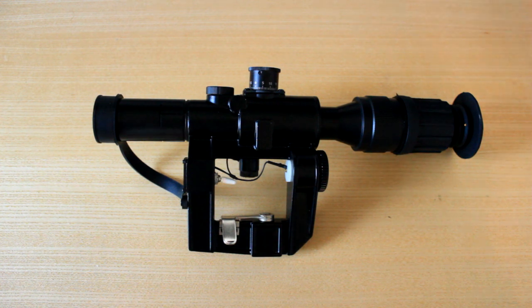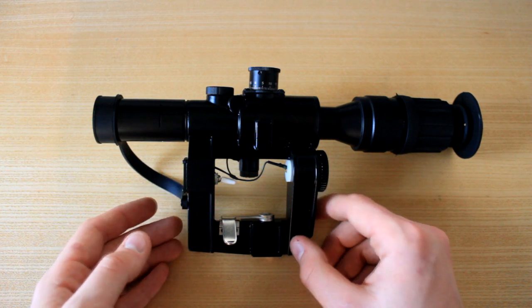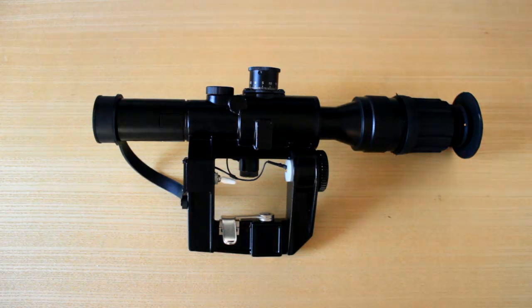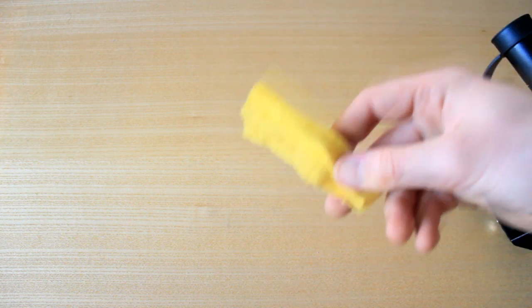Hey guys, what is going on? My name is ArtieZander and today I've got a pretty cool kind of unboxing slash overview review of this. I'm not really going to show off the box, as it was something rather simple — it comes nicely packaged in just a brown box. Inside there is nothing on the bottom and then an actual picture of the scope in a white negative look on top. Inside that, you do get a spare battery and a nice little cleaning cloth.